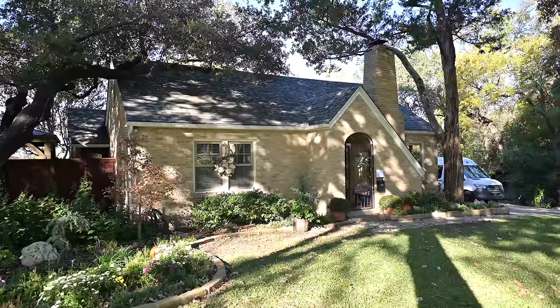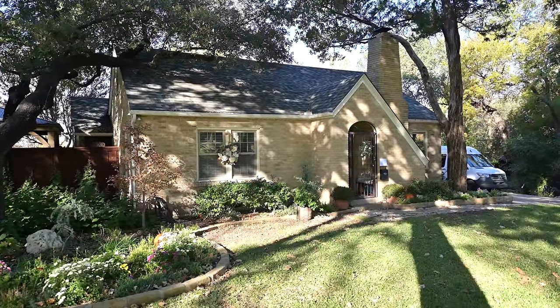Welcome back to the Mantle Build series where we're building a classic, timeless mantel in traditional architectural fashion.